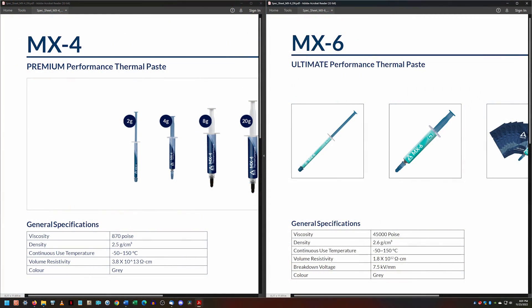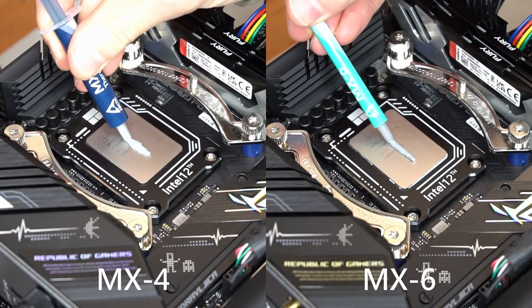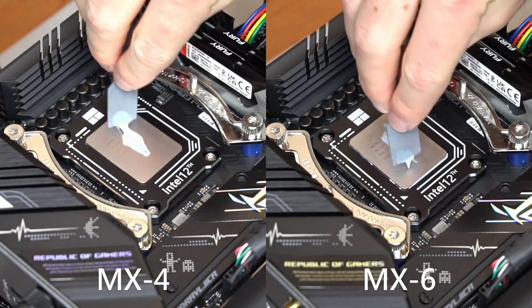Based on the technical specifications, MX-6 has a higher viscosity and higher density than MX-4. They both appear very similar, with a dull grey colour. I prefer to manually spread thermal paste across a CPU's surface to make sure that it coats the entire heat spreader.